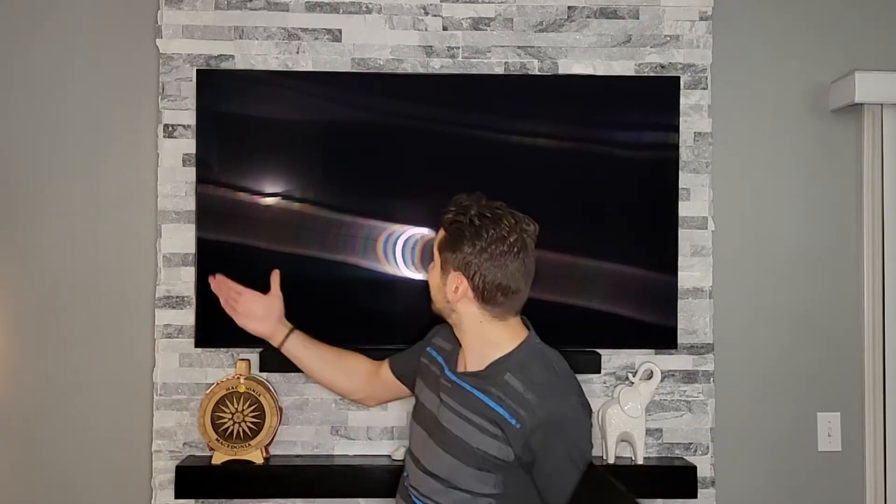What up though? It's Philip Tech. Today I'm going to show you how to connect your laptop to your TV. Imagine taking your 15-inch laptop and expanding it to 55 inches — that would be a game changer when you're showing movies, pictures, and data files to a big group of people.